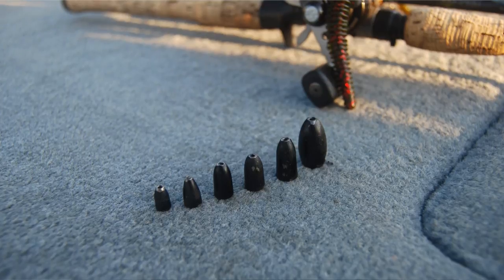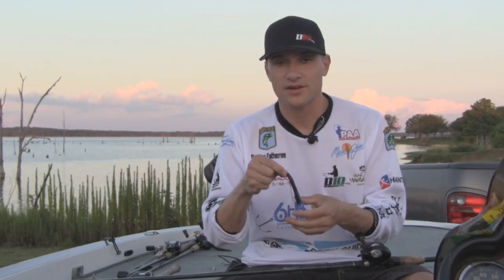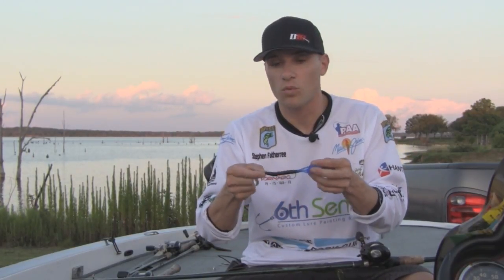One is depth. If I'm in shallow water, I'm going to use something from a 3/16 all the way up to maybe a quarter or 3/8 ounce weight. If I'm in deep water, then I'm going to start using my 3/8 all the way to 3/4, and sometimes even 1 ounce weights.